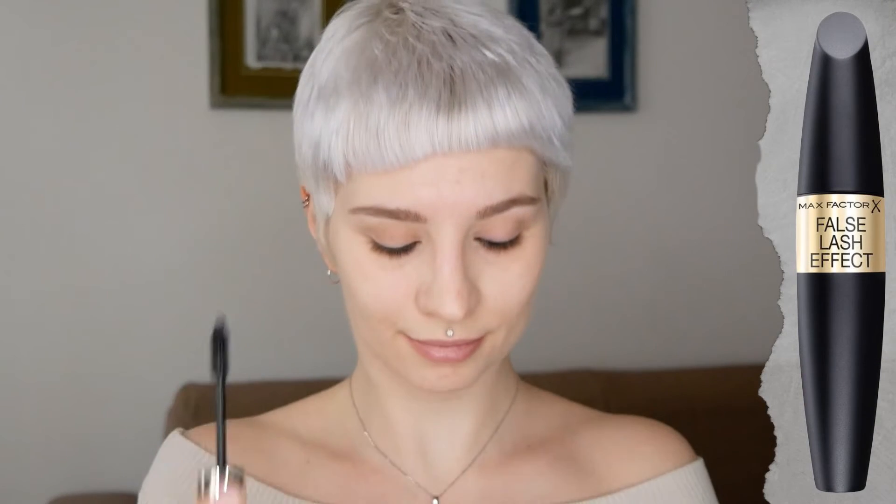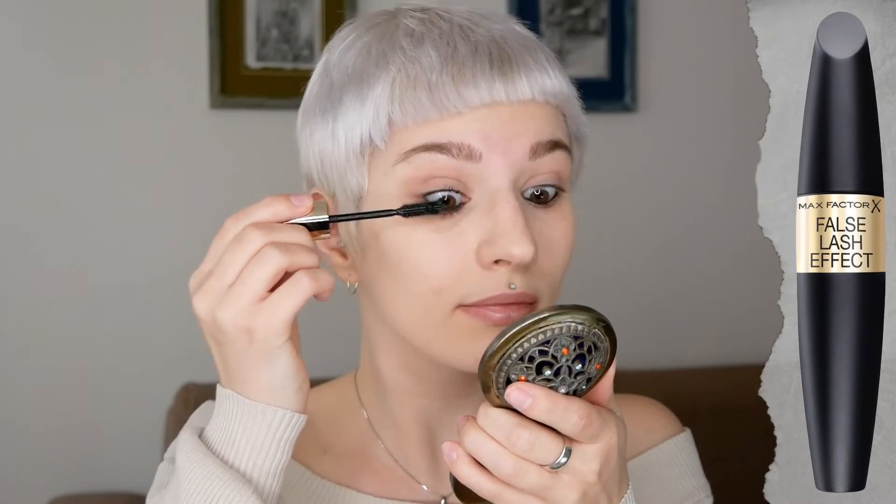To finish the look, you can also add a bit of mascara as well as a bit of lipstick.